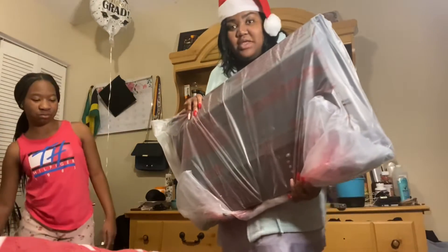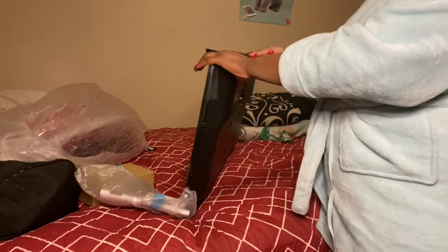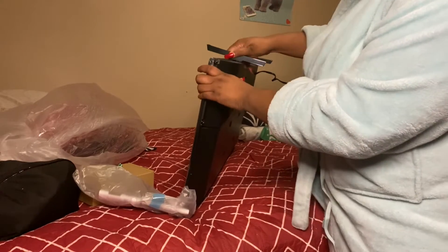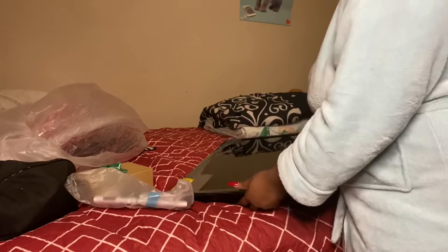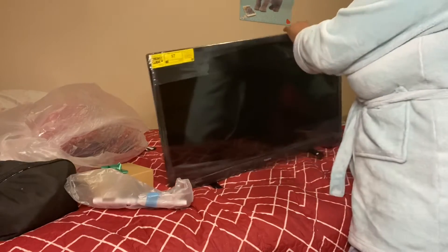We put it on the bed because I don't want anything to break. So guys, we just attach this piece right here to the back side. Come, plug it in. We don't want to take off the plastic yet — we're not taking off the plastic yet, let's figure it out first. Hold on, let me see if the TV works first.